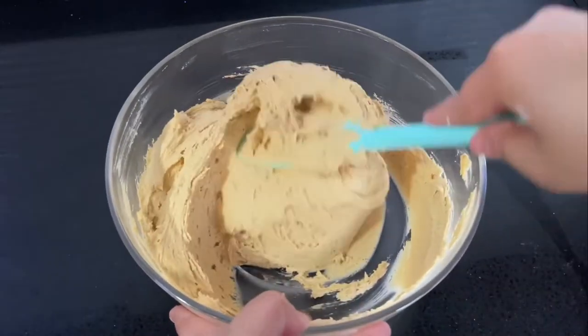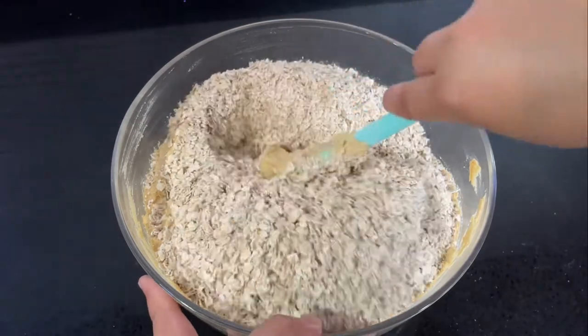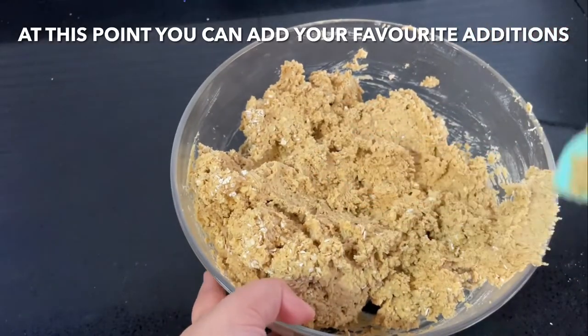Add three cups of rolled oats and fold them in gently. Once they're folded in and the dough looks well combined, we're ready to add our favorite mix-ins.